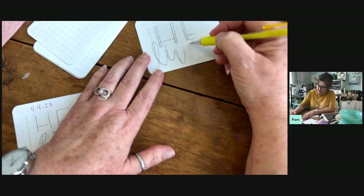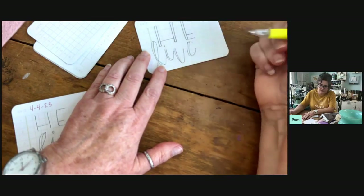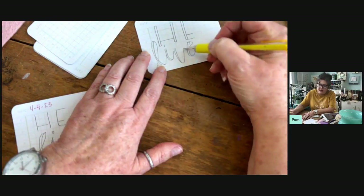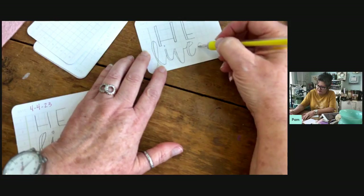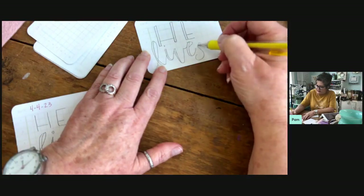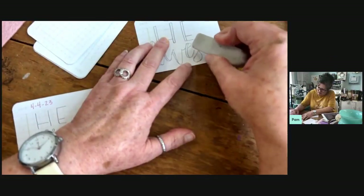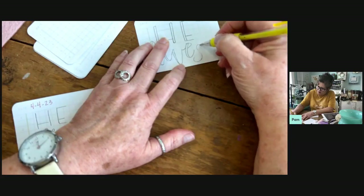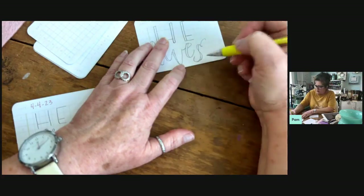This letter went down, so the next one needs to go up. Just draw the shape, add the second line for the downstroke, do the little loop to make it an E, then connect them. Since that letter was up, this one goes down. If you try to make it perfect it sometimes takes the joy away. For the S, I'll add my downstrokes — down here, down here — clean that up and add a little curly. And there we go: 'He lives.'